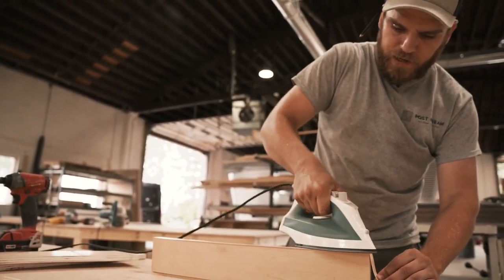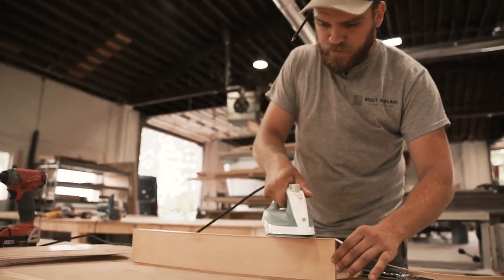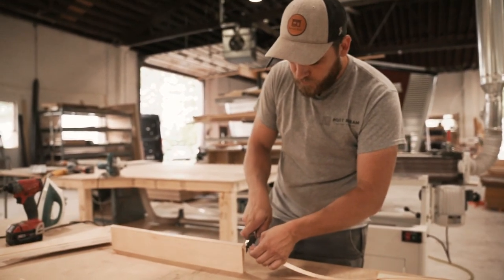You can have your iron turned up pretty hot, but you don't want to leave it in one place too long or you will burn marks into it, or you can overheat the glue and then it won't stick at all.